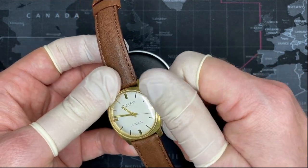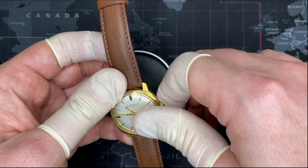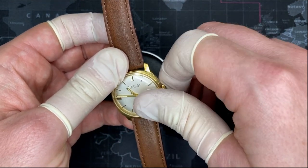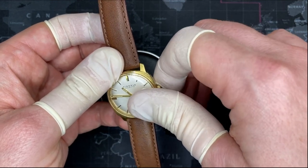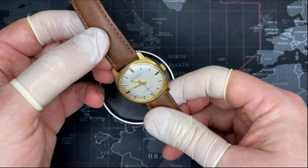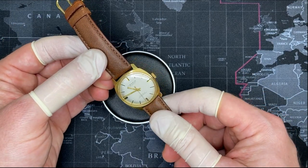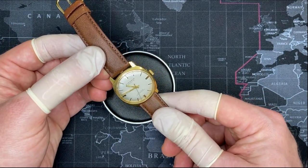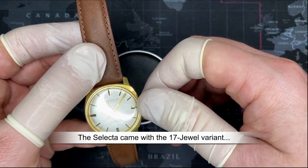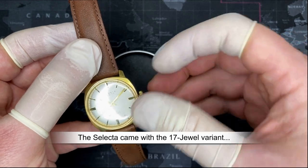It's not loose, but it is a manual wind watch — not an automatic, but most of these tend to be. It's a very nice watch and it uses the Kienzel 17-jewel movement. This movement comes in a variety of different jewel combinations, from 3 to 17, which is the nicest one.